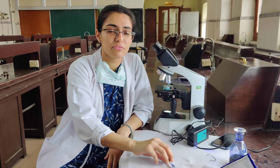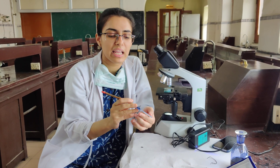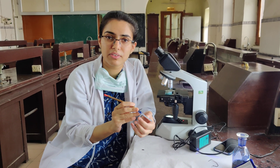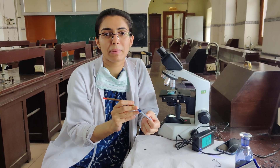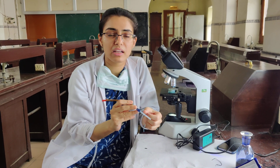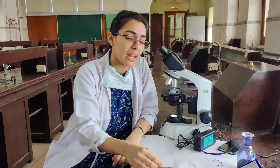The only difference here is that we have taken Resa fluid initially up to the 0.5 mark, because we do not want any aggregation of the platelets, and then we have taken blood up to the 1 mark. So the dilution factor has changed.